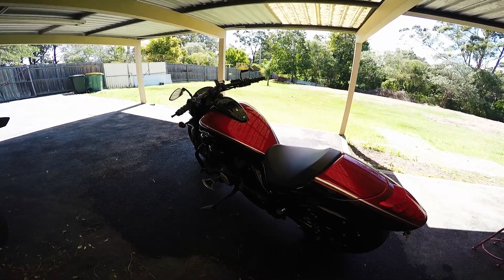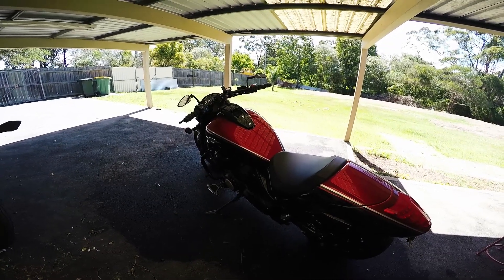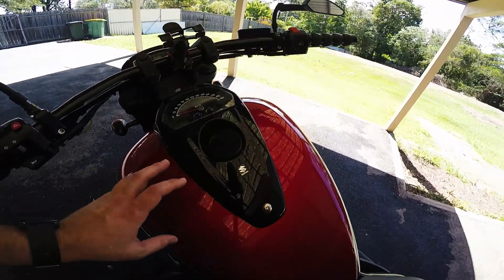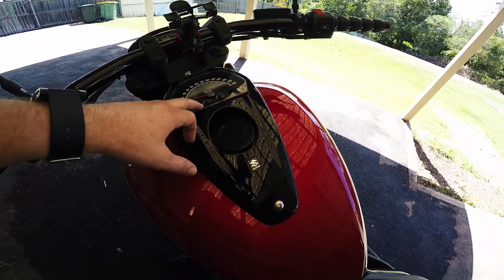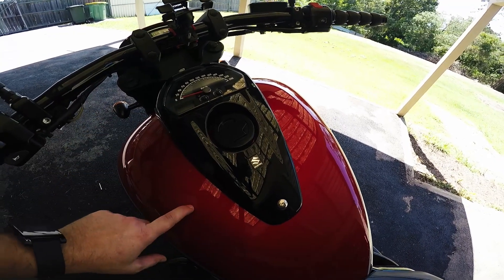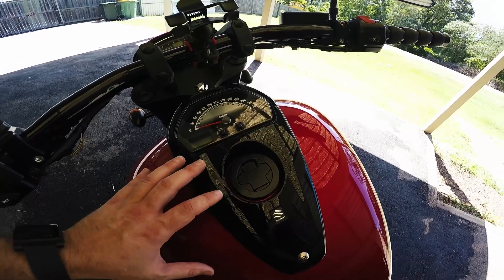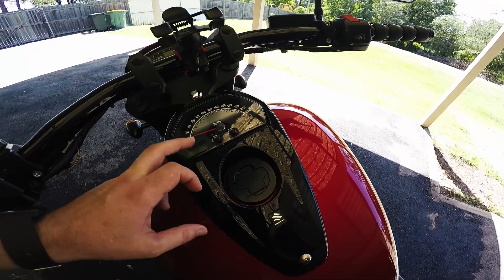We've also got to talk about fuel economy — it's probably not the best. I've filled up every 250 kilometres, it's a 19 litre tank. I think I could probably get a lot more out of it, I just don't trust the fuel gauge. I'll drive 250 kilometres and it'll drop down one square, but the tank's just about empty when I look inside it. So probably fuel management — I'm still getting used to it, so I can't really make a judgement call on how accurate the gauge is.